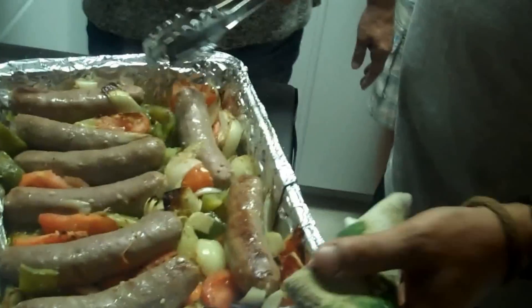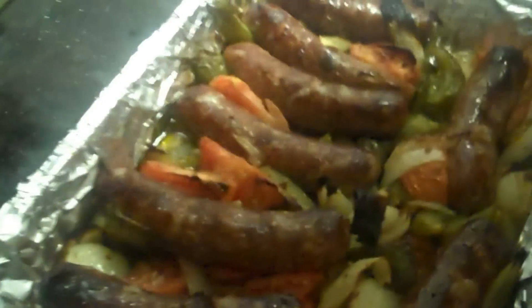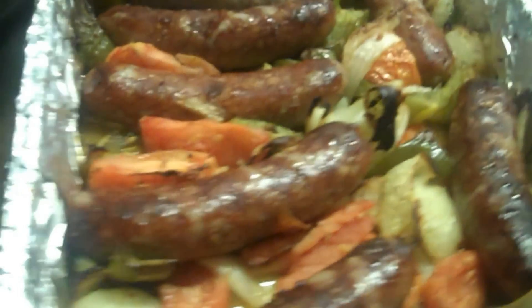Look at that beautiful color — this is going to be delicious! The sausages are nice and done with a great color to them, and tonight we're having sandwiches. Let's bring this over to the counter. My little brother is always excited over food — never seen anybody eat like him. We're going to bring it over to the counter; this is a family show, nothing formal, just us eating some nice sausage and pepper sandwiches.